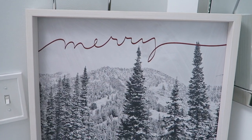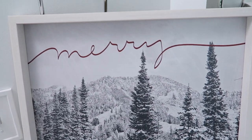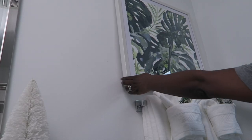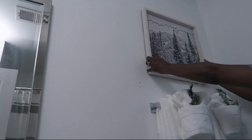I also found this Christmas picture that I thought fit perfectly in my bathroom. It's gray with a little touch of red with the word 'Merry.' This is just a nice little way to add Christmas holiday decor in the bathroom — something that I can easily switch out.